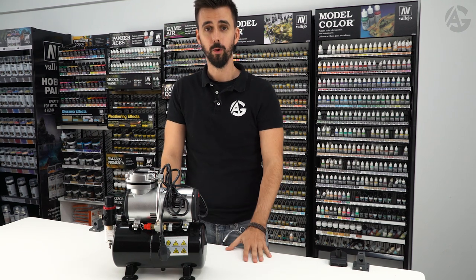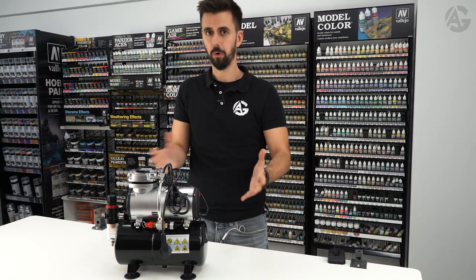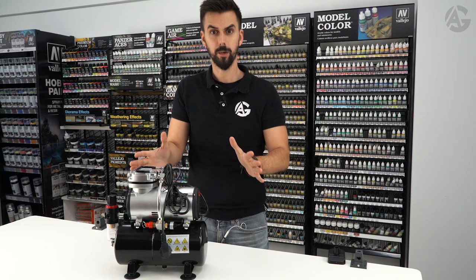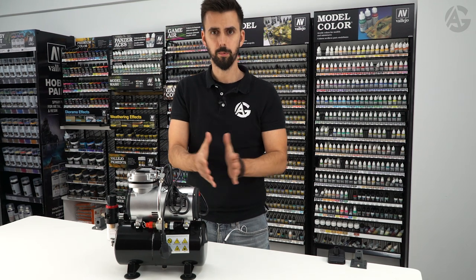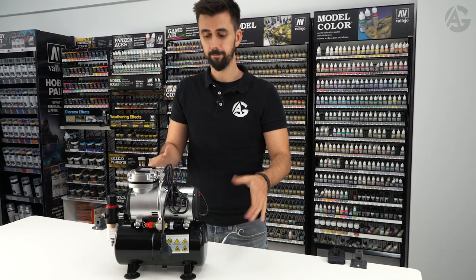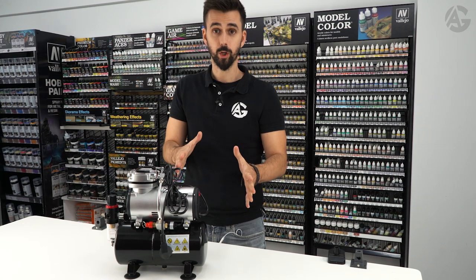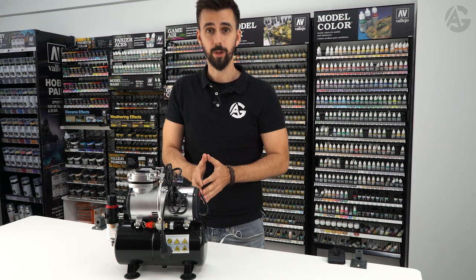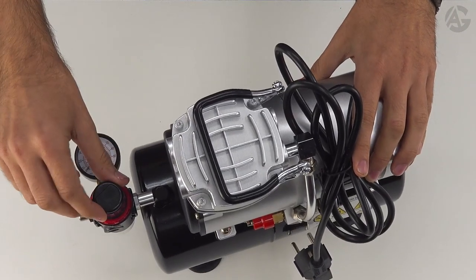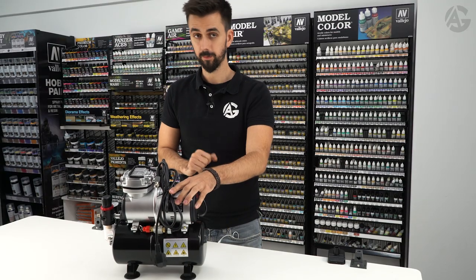Here comes the million dollar question: which compressor should I buy? If you paint as a hobby, meaning you paint a few hours a week or when you have some spare time on the weekend, I would recommend a mid-range compressor. It's crucial to buy one with an air pressure gauge. We will use it to adjust the compressor pressure — I usually set it to 1.8 or 2 bar.